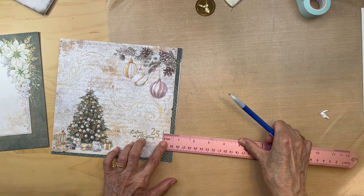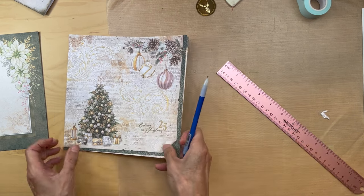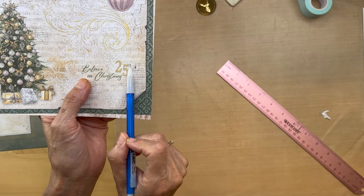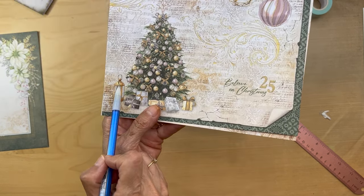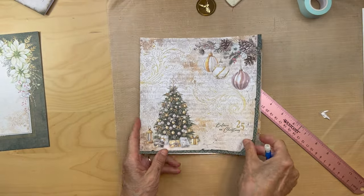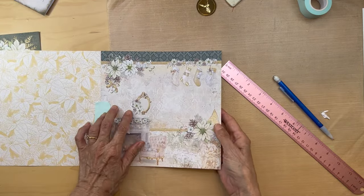You're measuring three quarters of an inch in on this side because we want to make sure we keep that '25' right there, and then you'll measure three quarters of an inch on this side as well. So you're just taking three quarters of an inch off of each end on here. The back side doesn't matter on this one, so I'm going to go ahead and do my cuts.